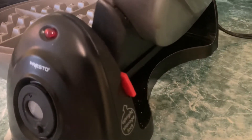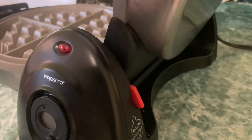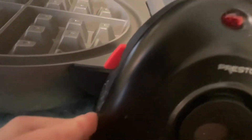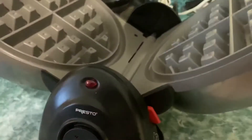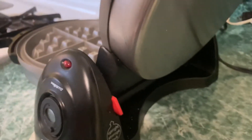Now lastly, I'm going to show you how to lock the waffle iron upright. There are these two red tabs on both sides. You're just going to bring the waffle iron up and pull the red tabs up until it holds. And the same thing — pulling the red tabs down when you want to unlock it. And that is how you unlock and lock.